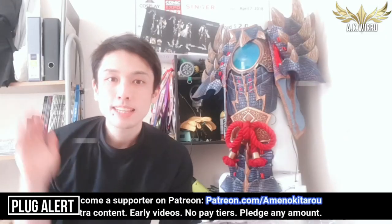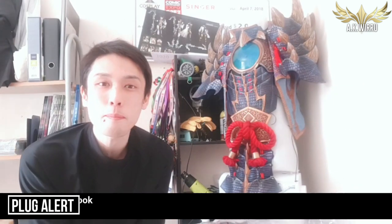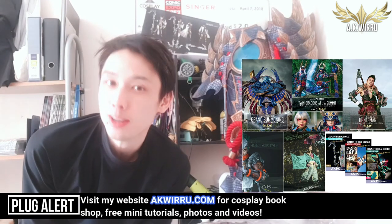I hope you guys enjoy. Make sure to hit a like and subscribe, and please consider becoming a supporter on Patreon or buying one of my cosplay books from akwidu.com. Enjoy the video.